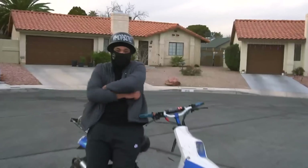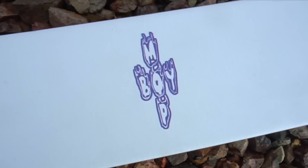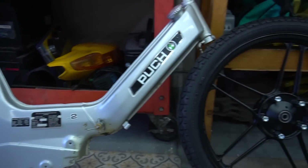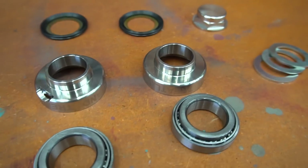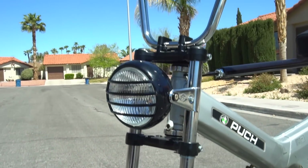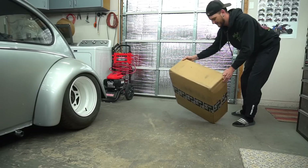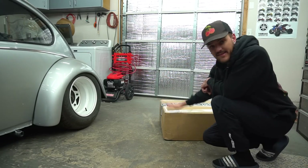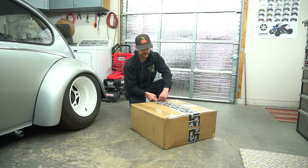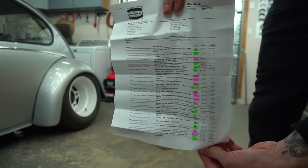Hey! This is a lot of pieces for the Poop Maxi build. This right here will bring the bike — other than the pieces you saw in the last video — to about 90% complete. So this is a lot of pieces to the puzzle right here. We got a whole page of parts right here in this box.